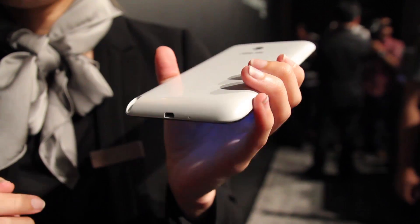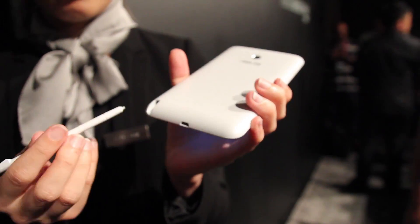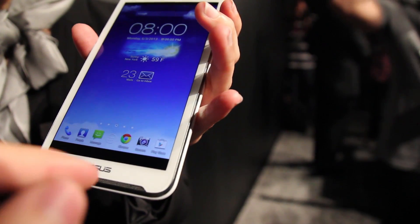That's just a prototype, right? Is that a prototype? Yes. Can I see the front again? Is it functioning? No.